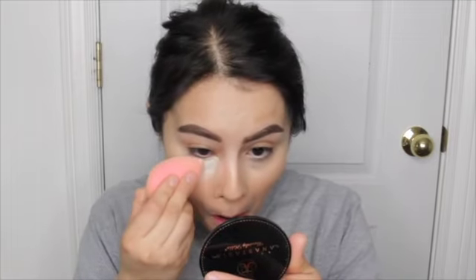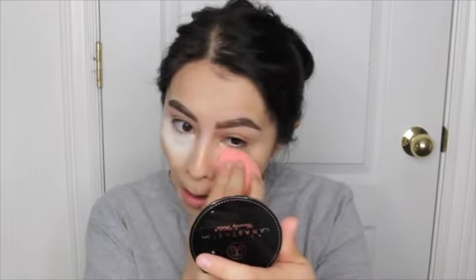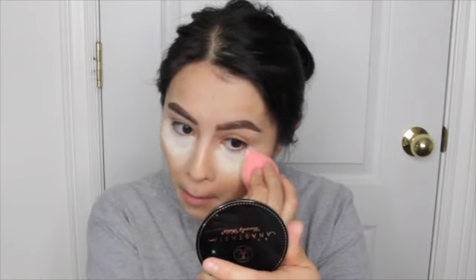So I also picked up the powder and I got mine in the shade Butter — I thought I got Banana, but I guess I didn't. We'll see if it works out. I'm kind of scared, but I'm gonna let that bake for a little bit and see how that goes.